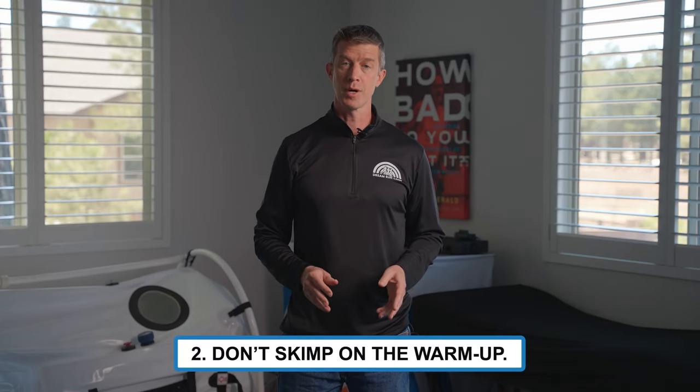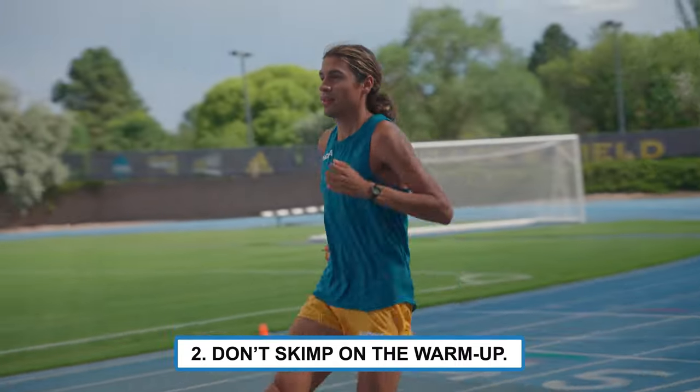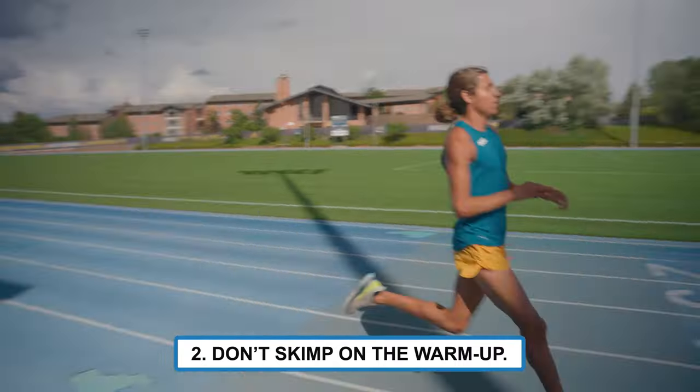2. Don't skimp on the warm-up. You'll have a better workout if you take the time to warm up properly, including form drills and strides.